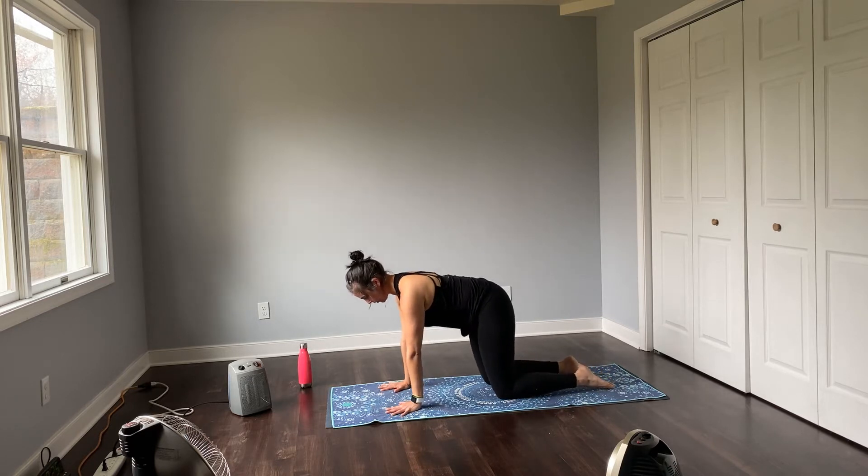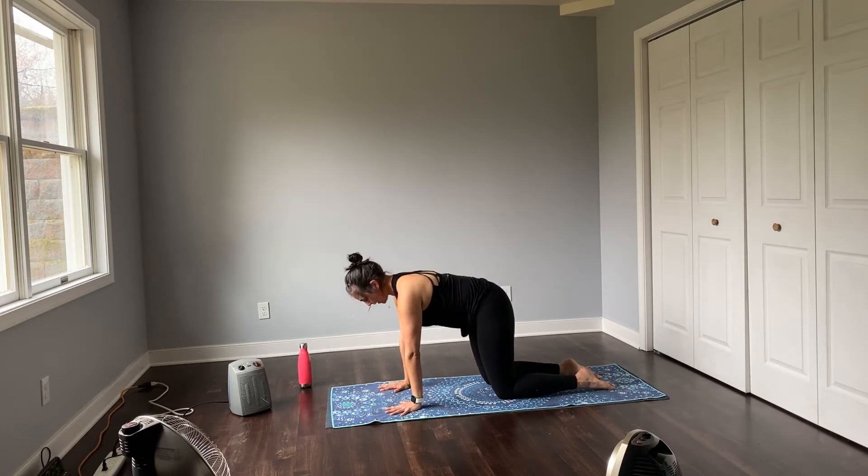Coming back through center, taking that right hand on top of the left, anchoring down through that right armpit. Dropping into your breath. Coming back through center, reaching just a little bit more forward, spreading out through your fingers. Taking one more big breath here, and as you exhale, pressing up onto hands and knees, finding a nice tabletop position. Anchoring down through the hands.